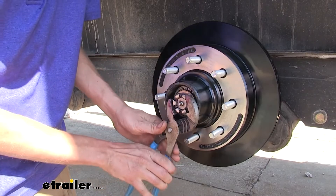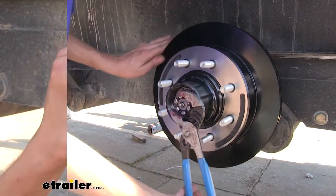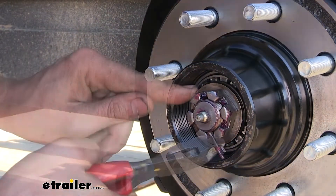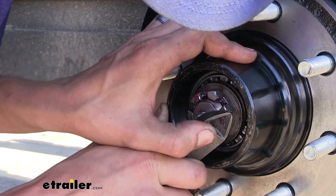We'll use our channel lock pliers and tighten our nut down a little bit. Then we'll put a new cotter pin in and bend the tangs back. This will keep our nut from being backed out.